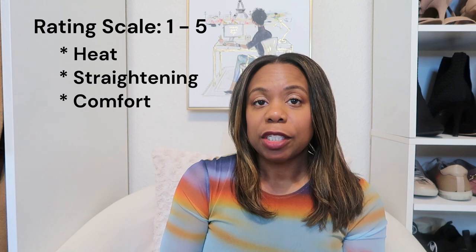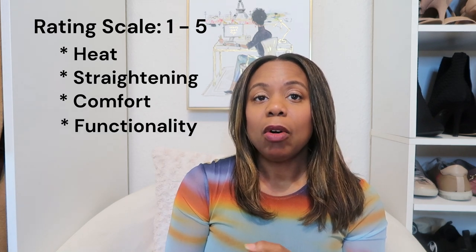All right, so I flat ironed my hair and gotten ready for the day, and this is the final result. Now I'm going to rate the hair dryer in terms of heat, straightening ability, comfort and functionality, and then I'll give an overall value review — is it worth it?